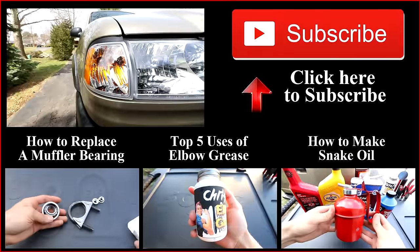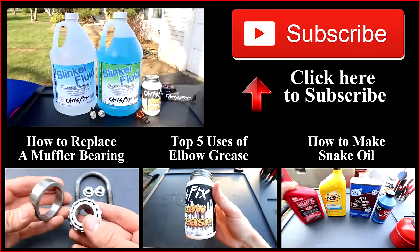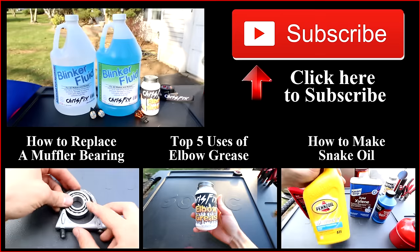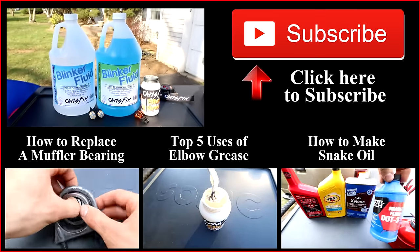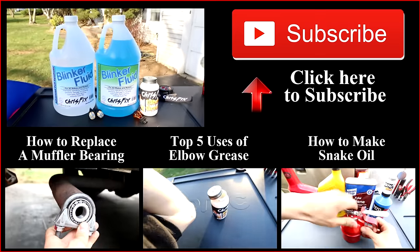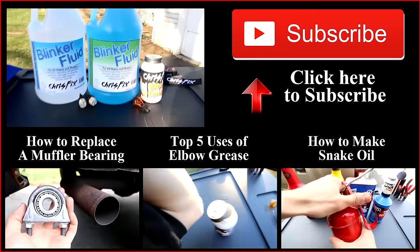Instead, be sure to hit that subscribe button. Up on the screen are going to be some related videos like how to replace the muffler bearing, the top 5 uses of elbow grease, and how to make homemade snake oil. To get to those videos, you can click on the screen or find the links in the description below. Also in the description are the links to any tools and products I used in this video.